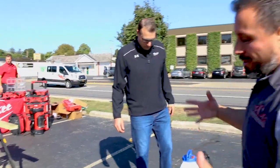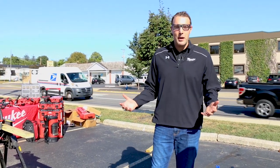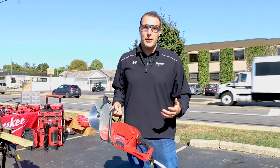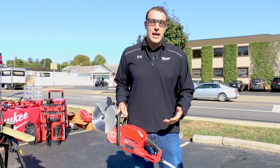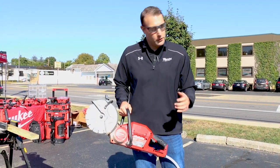We're here at Ohio Power Tool — my name is Joe, I'm the Milwaukee rep in Columbus, Ohio, and we're demoing our nine-inch cutoff saw. Some quick statistics: this saw can do 80 cuts on 5/8 rebar and 60 cuts through standard cinder block. It weighs under 12 pounds with the battery inside, compared to competitors at over 25 pounds. It comes as a two-battery kit or bare tool, and includes both a diamond blade and an abrasive blade.